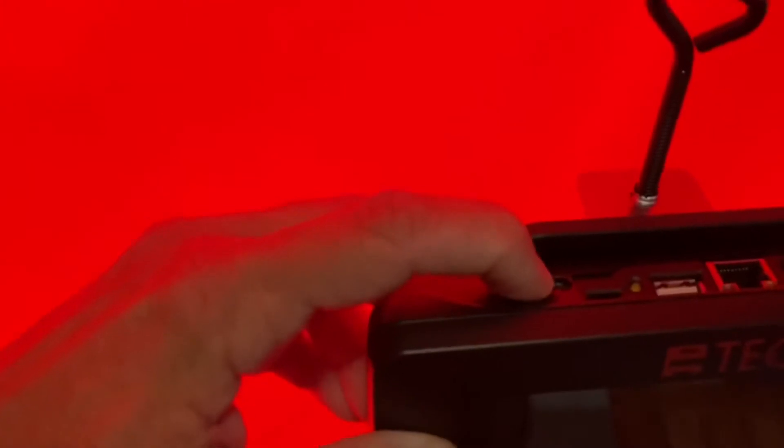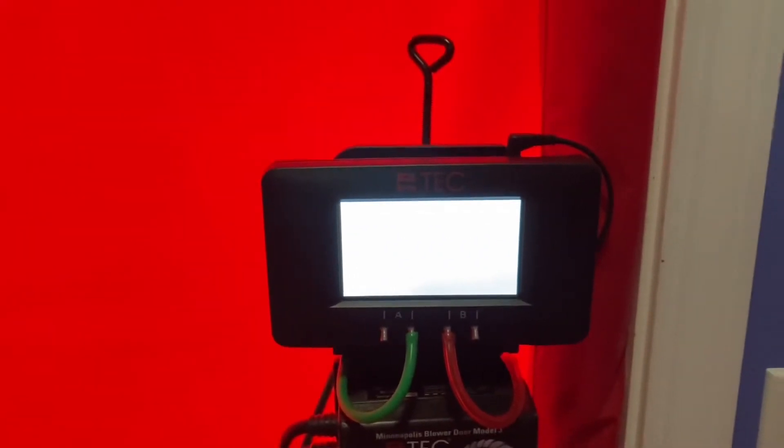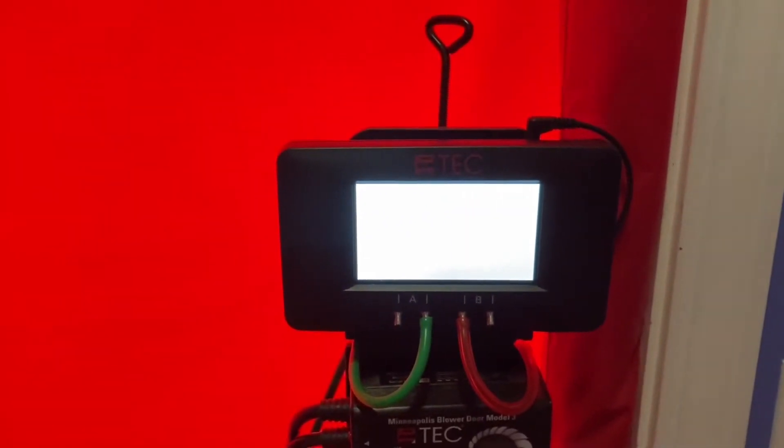Let's go over the setup of the DG-1000 for a depressurization test. We'll start by turning it on — there's a power button on top. This takes a minute. When it does boot up, it's going to come on with pressure on the A channel and pressure on the B channel.